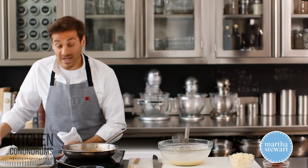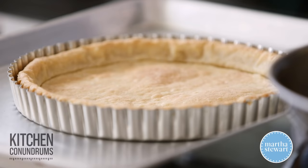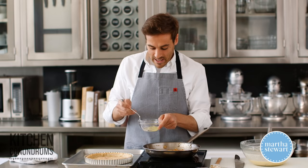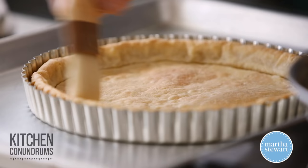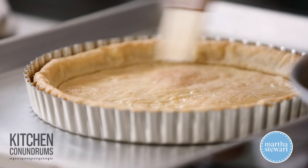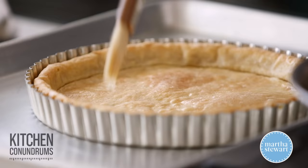The crust is nicely blind baked — you can see it's golden brown, and it just came out of the oven. Now, while it's still hot, here's a little trick: whenever I'm making a quiche or a custard tart, take a little bit of egg white — just one egg white — froth it slightly with a fork, take a pastry brush, and brush the egg white on the crust while it's still warm, then let it cool. This creates a seal right on top of the crust so the custardy filling won't seep in and give you a soggy crust. It'll stay nice and crisp.